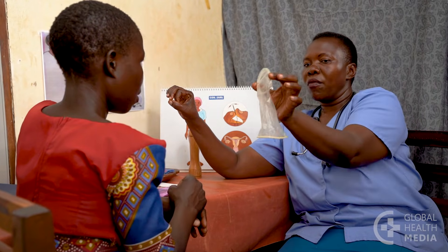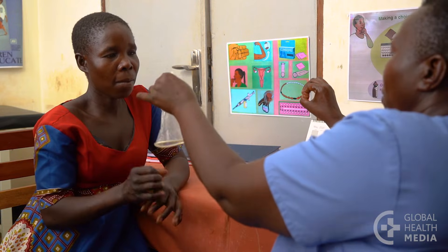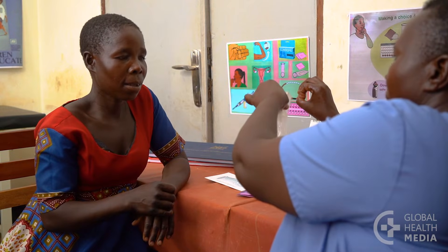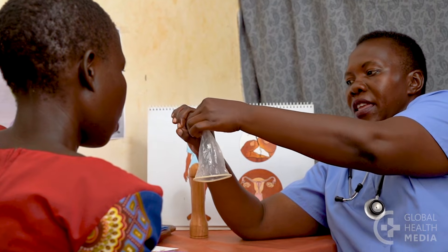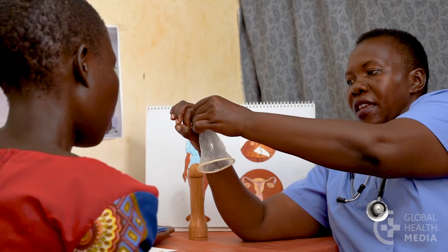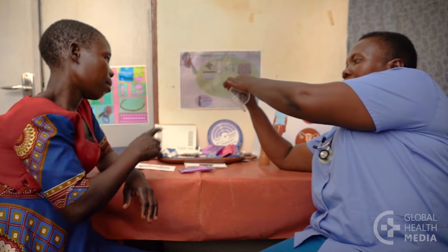Squeeze the ring together so it becomes long and narrow. The woman will separate the opening of her vagina and gently push the inner ring as far into her vagina as her fingers will go. The outer ring stays outside the vagina.